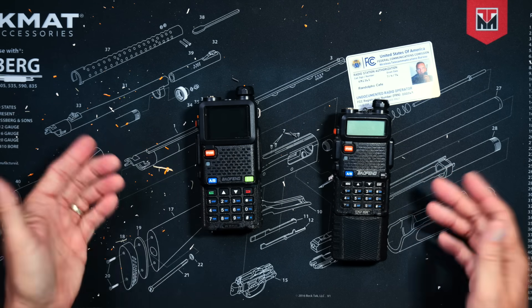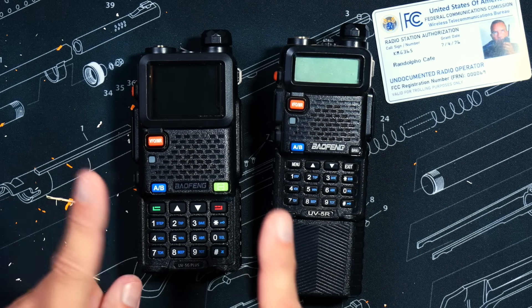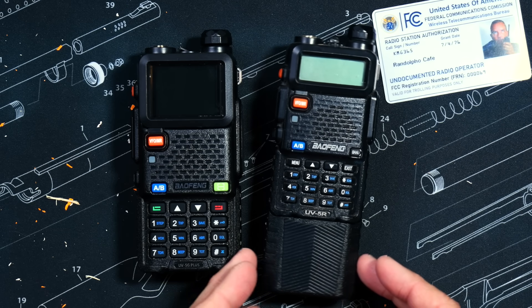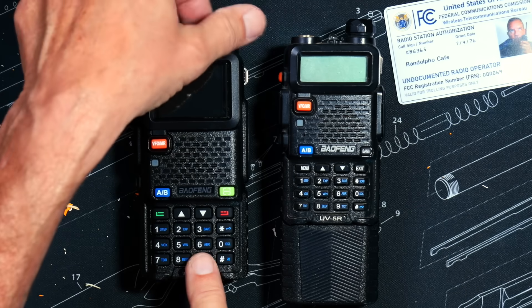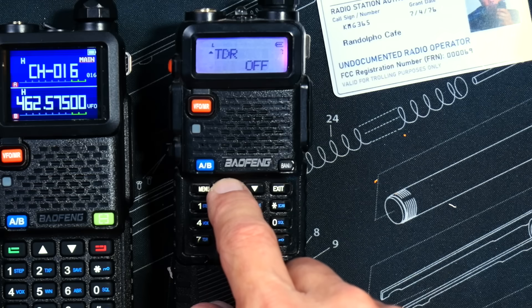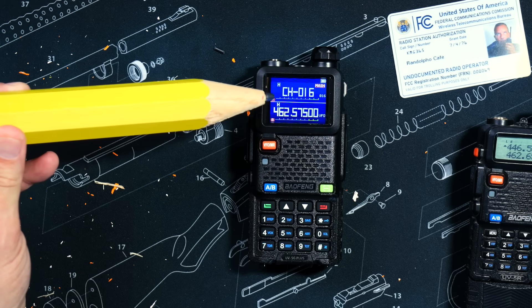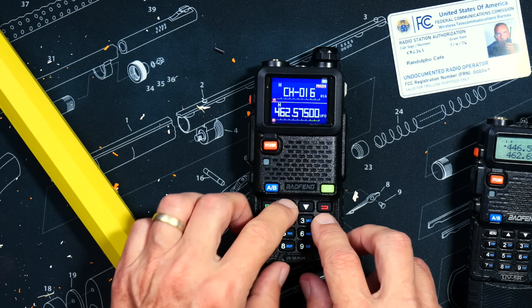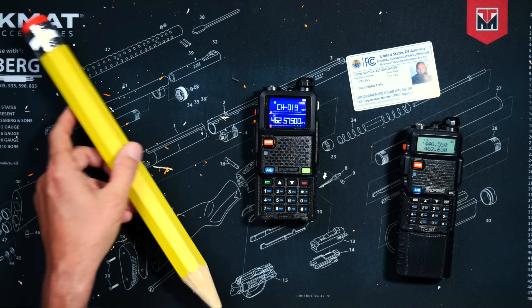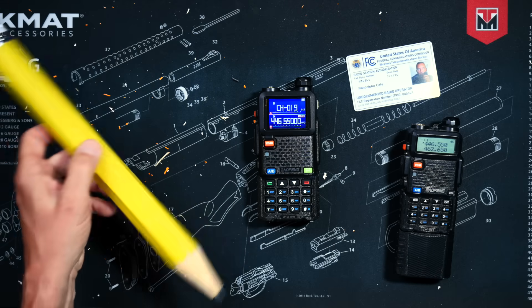As you can see, I have before me two radios. This is a GMRS radio, so it can only transmit on GMRS frequencies, but it can also receive ham radio frequencies. And this is an unlocked ham radio — it can transmit and receive on both ham radio and GMRS frequencies. First, I'm going to ensure that the TDR or dual watch option is enabled on both radios. Then, on one radio, I'm going to set the top line channel to GMRS channel 19, which is also 462.650 MHz. Then I'm going to set the lower channel to 446.550 MHz.